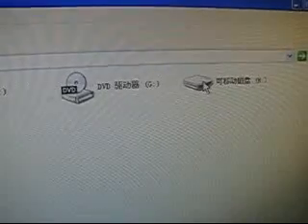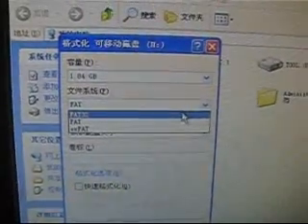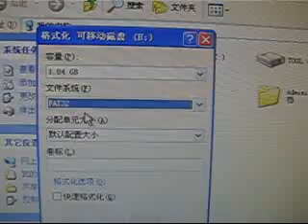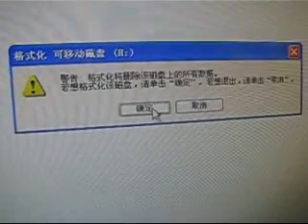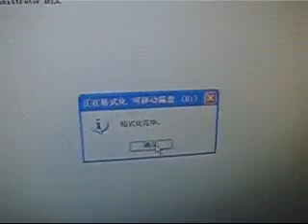Before we save any firmware onto the memory card, we need to format this memory card to FAT32 format. Just make sure before formatting to save all important information first. Then we can format it on the computer. Let's start.